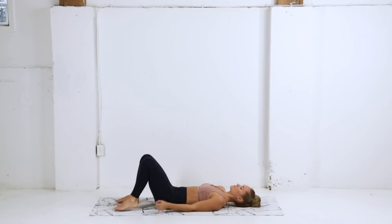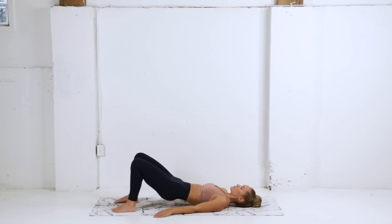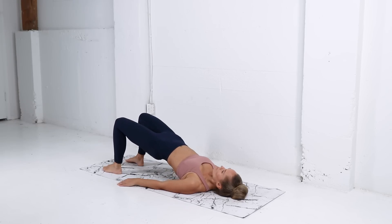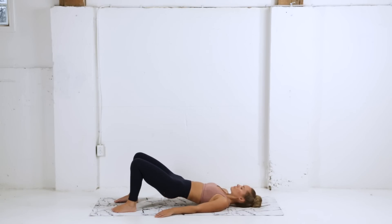Release. Setting up now for a bridge — we're gonna drive through the heels, lifting the hips, squeezing those glutes at the top, belly button drawn to the spine. Then very slowly lowering one vertebrae at a time until that lower back is flat on your mat, and repeat. Inhale as you lower, exhale, drive through the heels, lift up and squeeze. This movement is nice and controlled, focusing on breath.